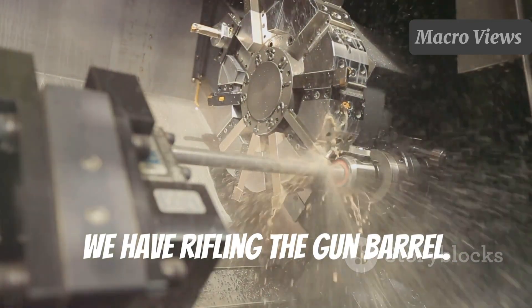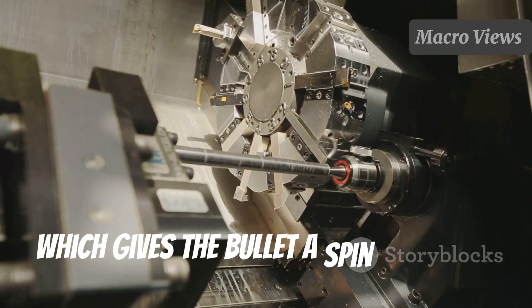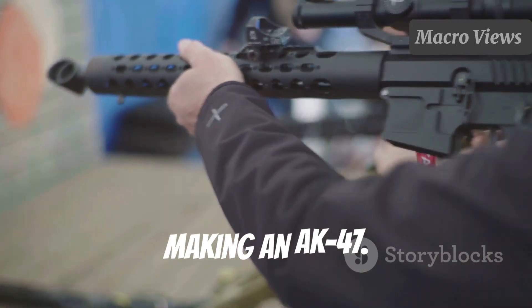Next, we have rifling the gun barrel. Rifling involves cutting grooves inside the barrel, which gives the bullet a spin as it exits the muzzle. This spin increases accuracy and range. It's one of the most critical steps in making an AK-47.